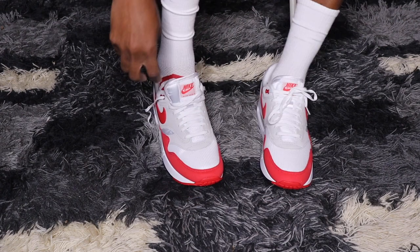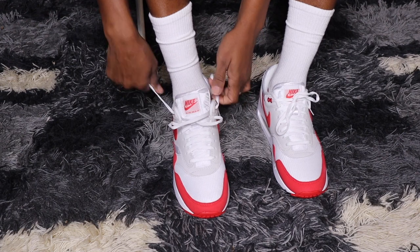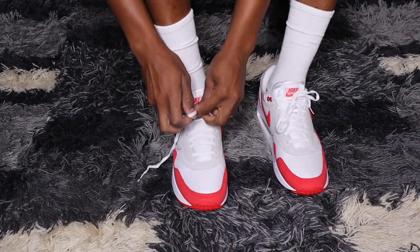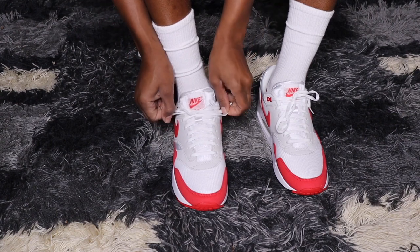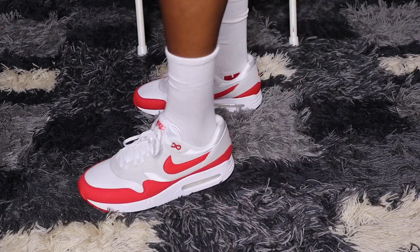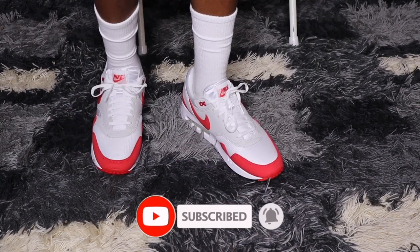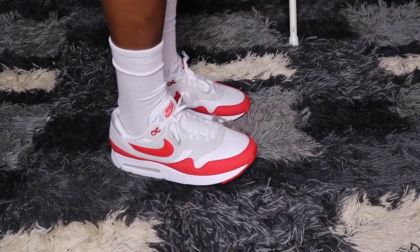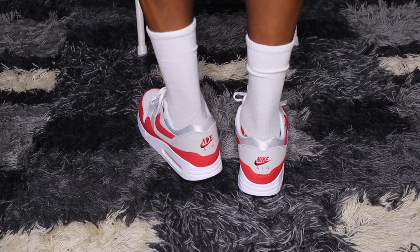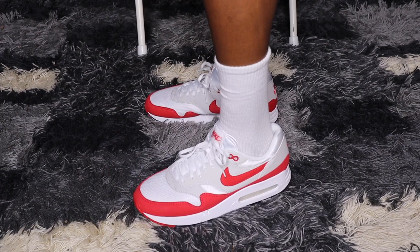Right here we do have the Air Max 1 on feet — very classic colorway. They feel pretty sturdy; that's the best way I can describe them. You have a nice flat surface. I don't want to say the cushioning is top notch because it is from 1986 — they definitely have more comfortable shoes now — but when you're looking for that throwback vibe and that nostalgia, these are the ones you want. They are still a little comfortable, but if you're going for pure comfort there are better kicks. You can't beat the look of these Air Max 1s though.